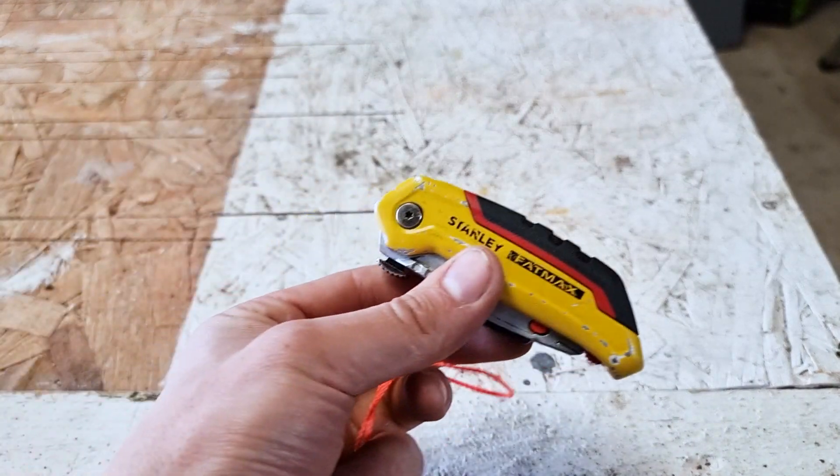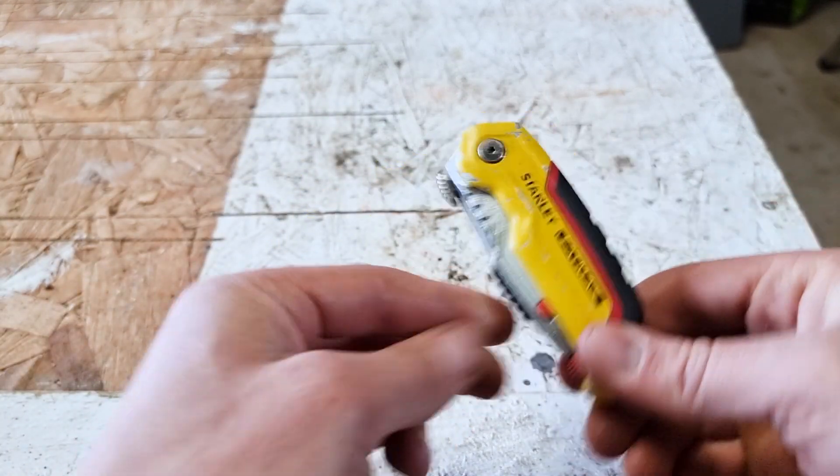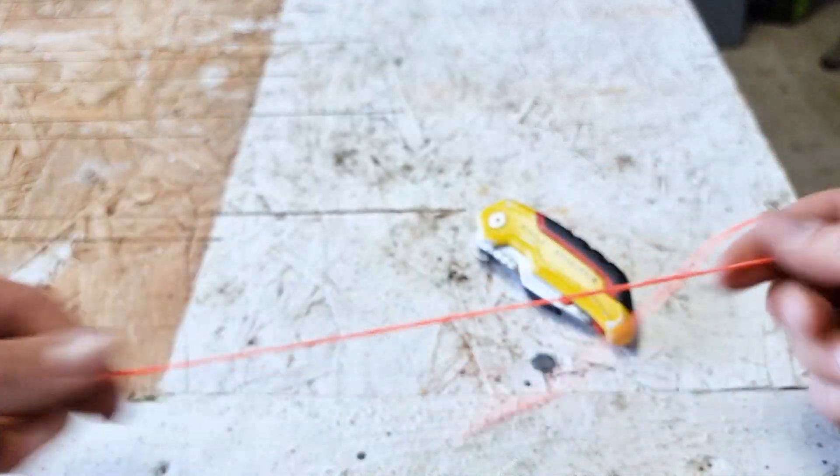In this video I'm going to show you how to cut some string with a Stanley knife. There are two ways we can do it with this Stanley knife.